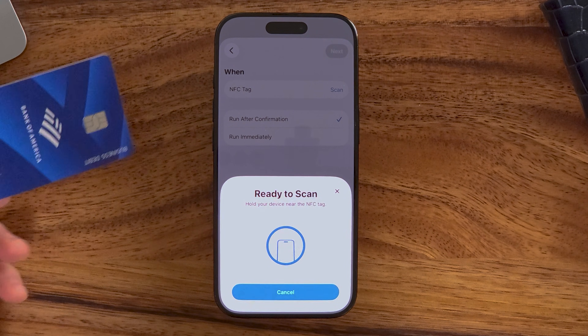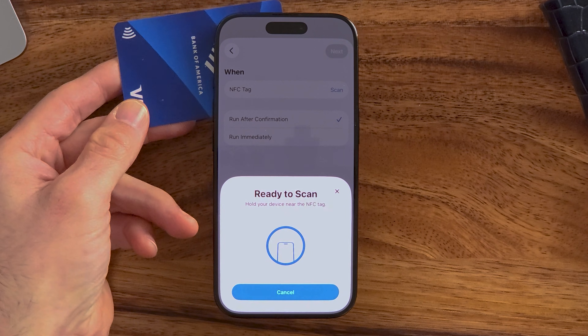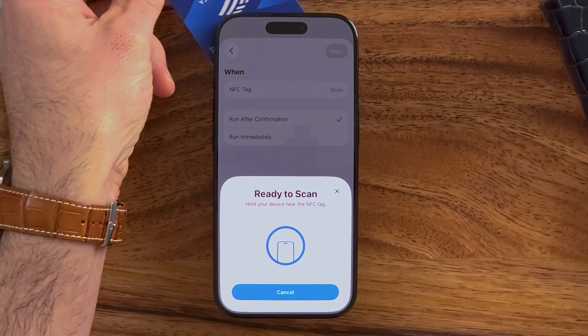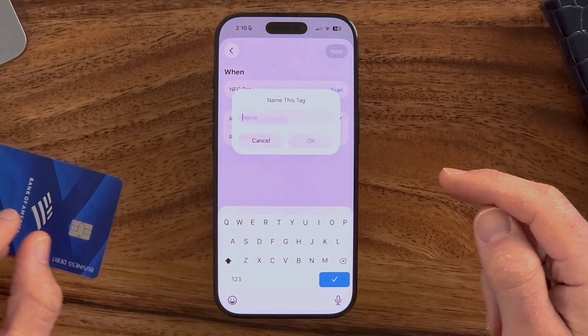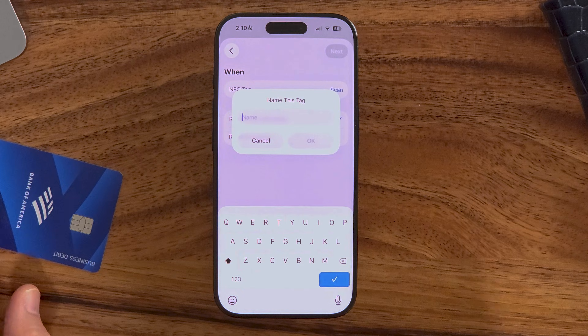If I hold my credit card up to it, it'll immediately start reading. That NFC reader will start reading it, and you can see immediately it says 'Name this tag,' indicating that it has read that credit card. Or if there's any other tag nearby, it will immediately read it.